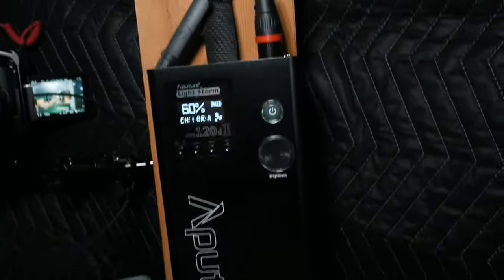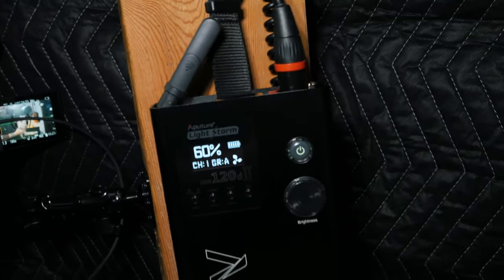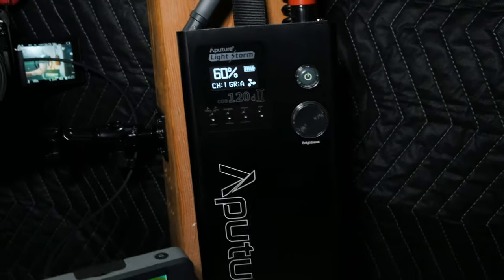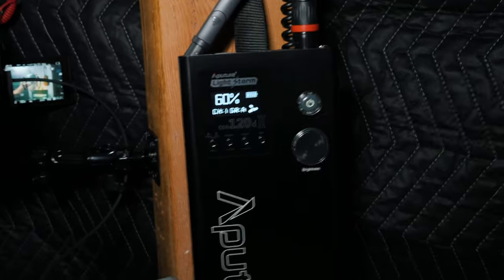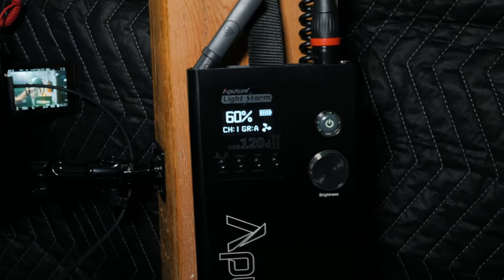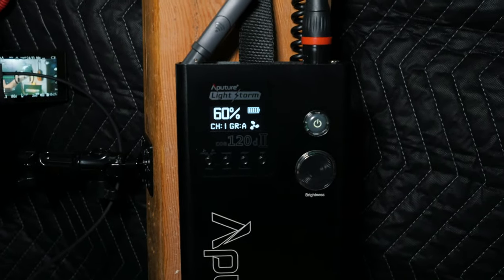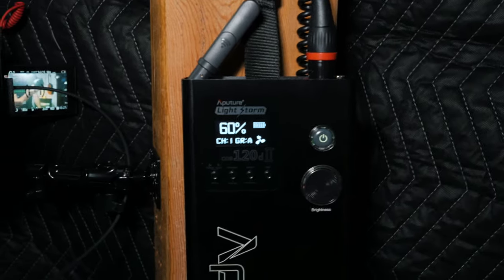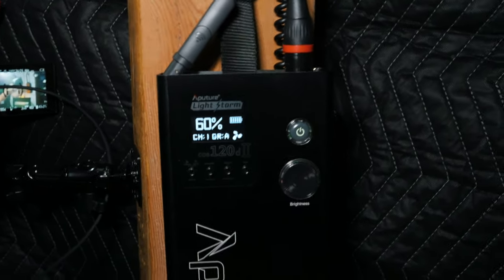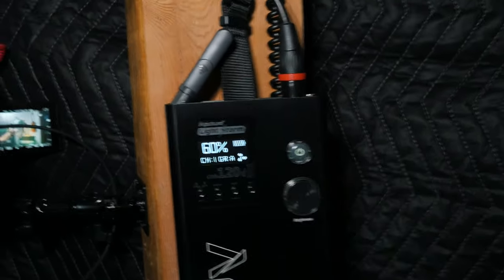Here's the control panel for the Aperture 120D — I usually keep mine right around 60%. The nice thing about having a studio like this is that you can kind of set it, keep everything the same, and you're ready to roll once you hit record. You just set your lights how you want, keep your camera settings, and then you're ready to roll for the next time you want to shoot a talking head or whatever else you're doing in the studio.